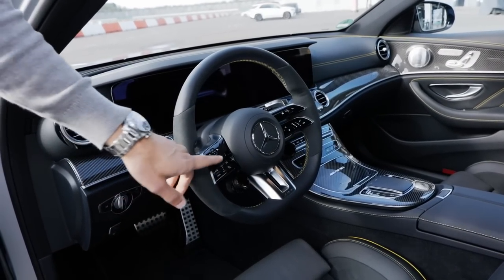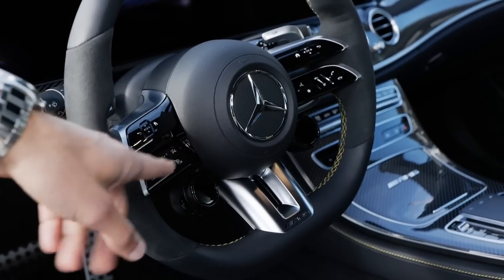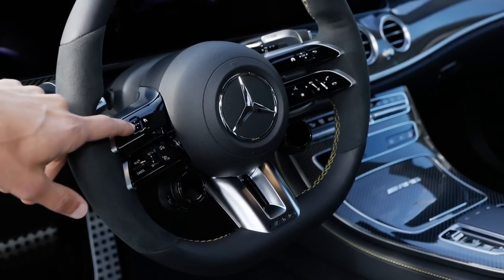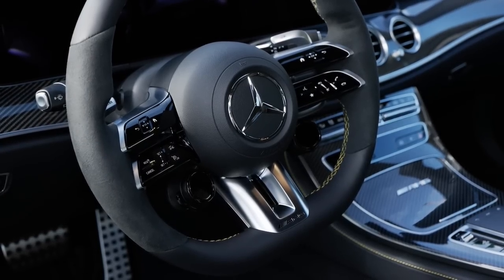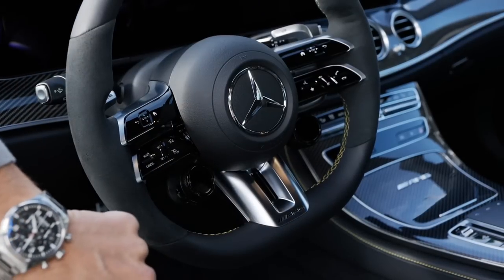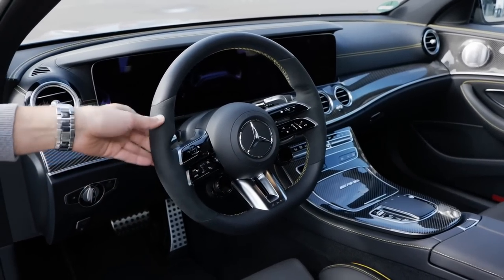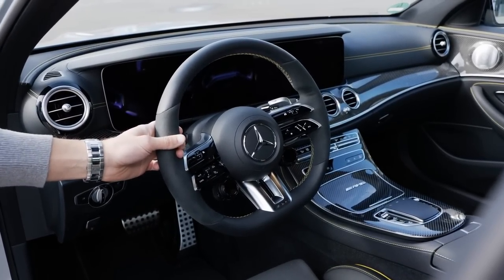The AMG steering wheel has this split where the elements are arranged in a sporty design. However, these are now all capacitive buttons, and they are less friendly to use than before — it looks cool and clean, but the real buttons before were easier to use. There are new dials for driving modes. The steering wheel form itself is actually quite cool — a good size, round, with microfiber touches that give a really good grip, not only while racing but also in everyday driving.